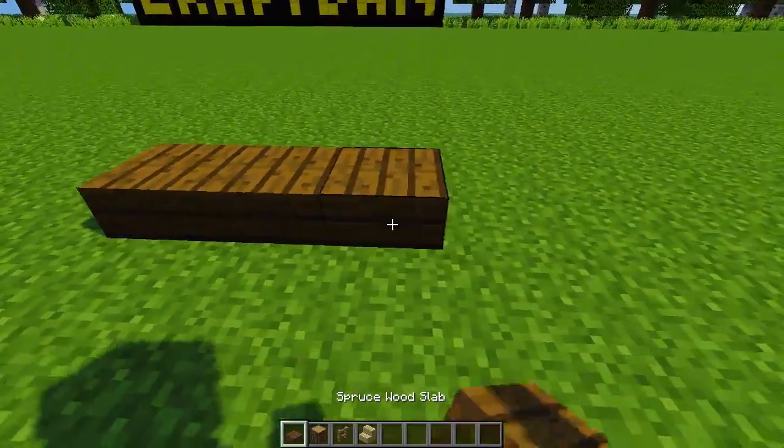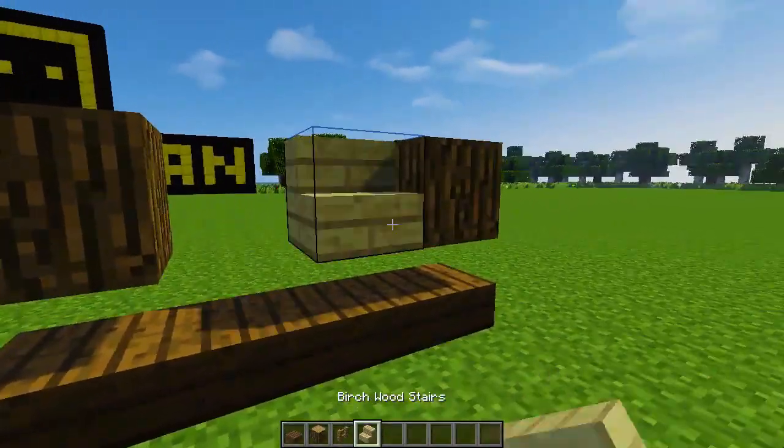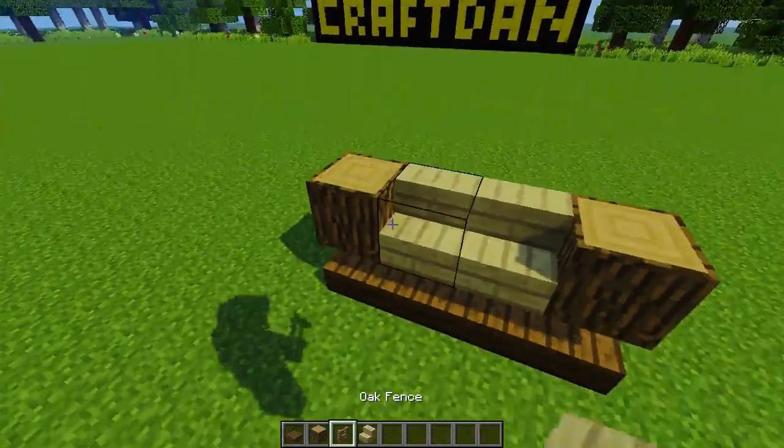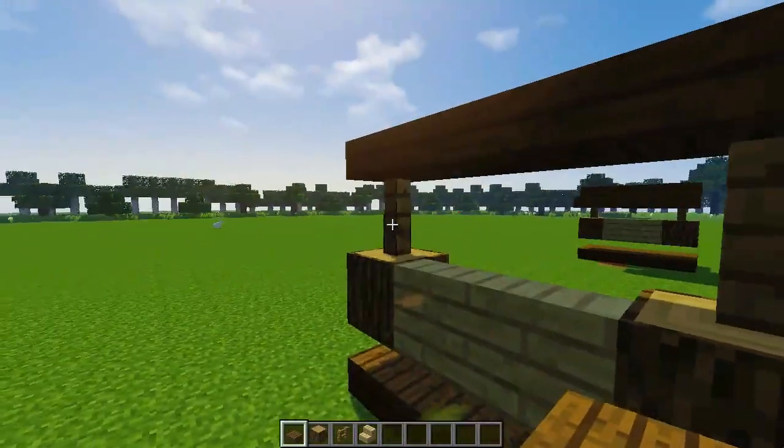The fifth and final design is definitely my favourite. Have you ever had a garden swing? Using stairs, slabs and a bit of design, you can make a classy looking garden swing with an umbrella for shade and slabs to raise it off the ground.